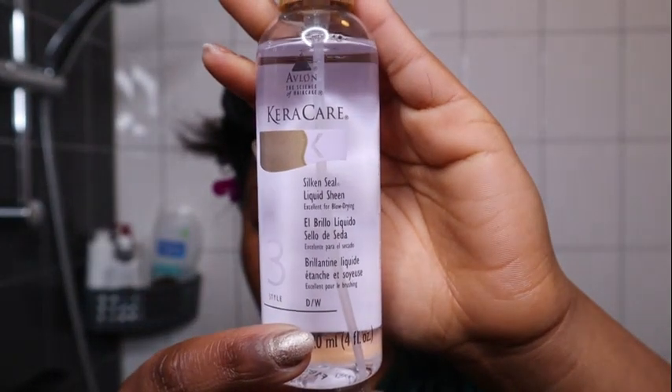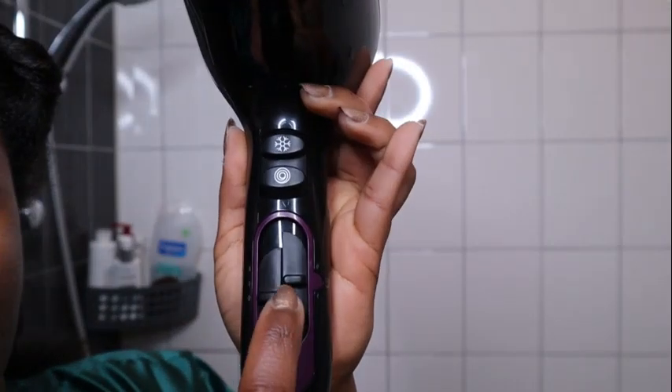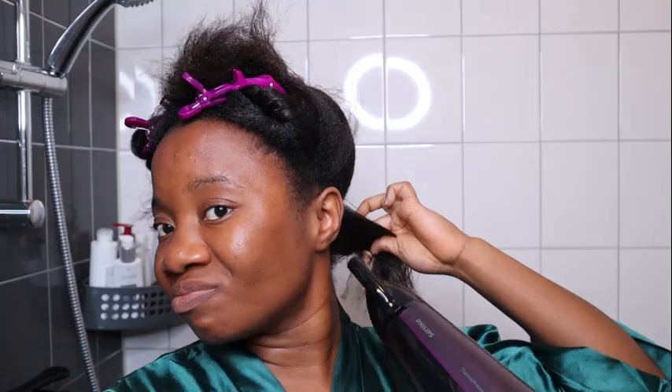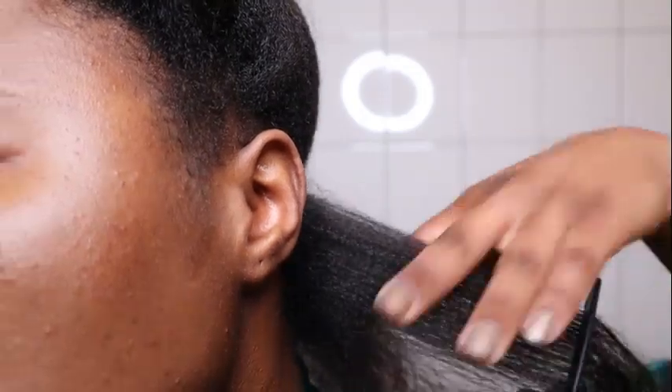Before blow drying, I'm going to spray the Silk and Sealed liquid shine on my hair. This liquid will help protect my hair from the heat, soften my hair, and seal my hair cuticles. I'm sectioning my hair into small sections to blow out the new growth, using medium heat and high speed. I like this blow dryer because it has multiple settings and also has a diffuser, which lets me hold it close to my hair. I went over each section of new growth three times and, as you can see, the curls have stretched nicely.